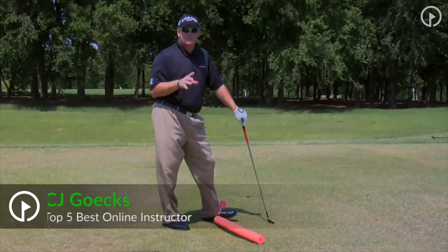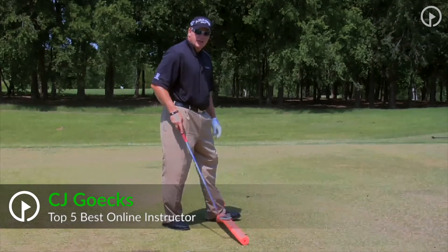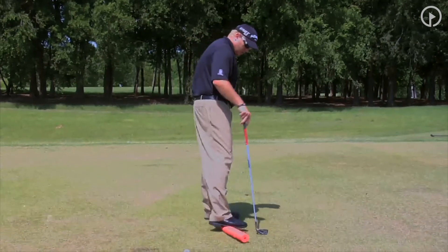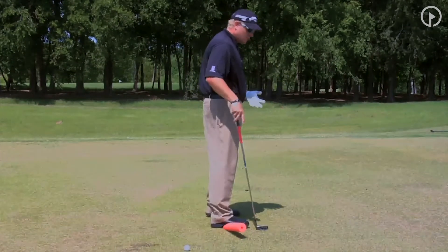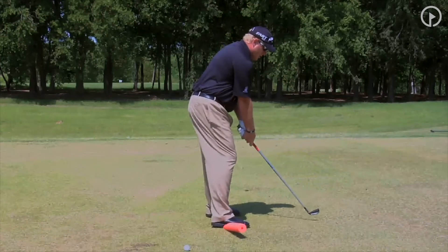Let's talk about how the core creates power in the golf swing. If you've seen my Signature Series video, you'll see that I use a noodle here — simply a noodle that you'll find at the pool — and we use it to find balance in our posture and in our swing.